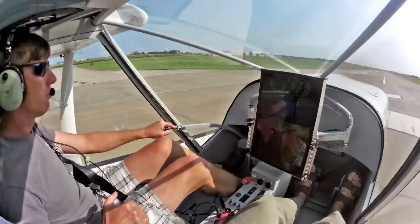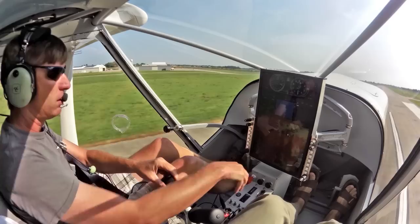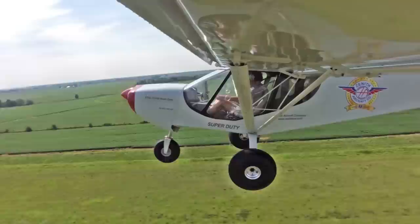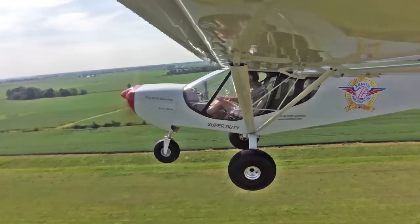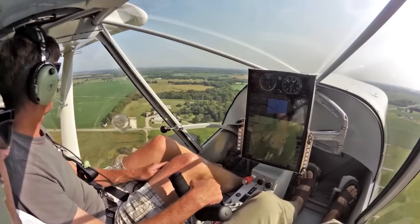Looks good. So all the way back on the stick, probably all the way to upquick. That will be perfect. And the Super Duty airplane has upquick.